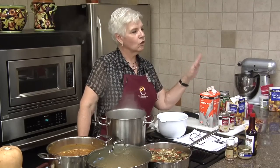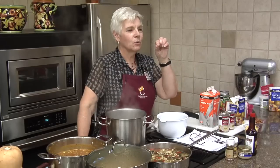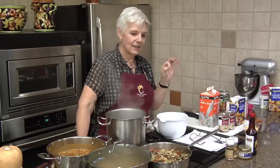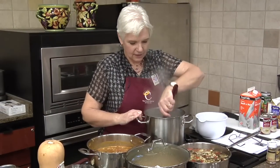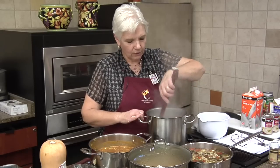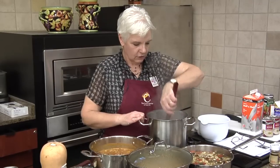Whenever you make cream soups, just be careful that when you put the cream in, you don't boil it — because then you know those little white things floating around? It doesn't change the taste, but it does change the look. So if you don't want those little white things floating around, don't boil the milk or cream or whatever you're putting in your soup.